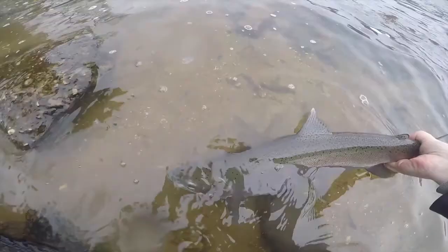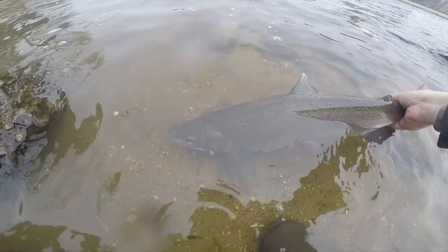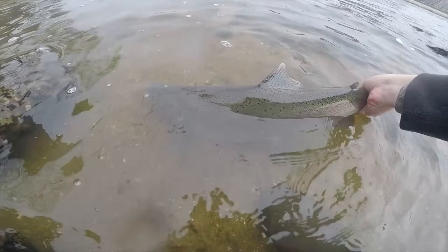Hey everybody, Tab here with Real Michigan Anglers. I've recently had a lot of requests from people asking me to explain my rigs for steelhead float fishing, so I'm going to go over everything from the line all the way down to the hook, as well as some basics in float fishing, a few tips and tricks, and then the second half of the video will be me in action actually catching fish on these rigs.